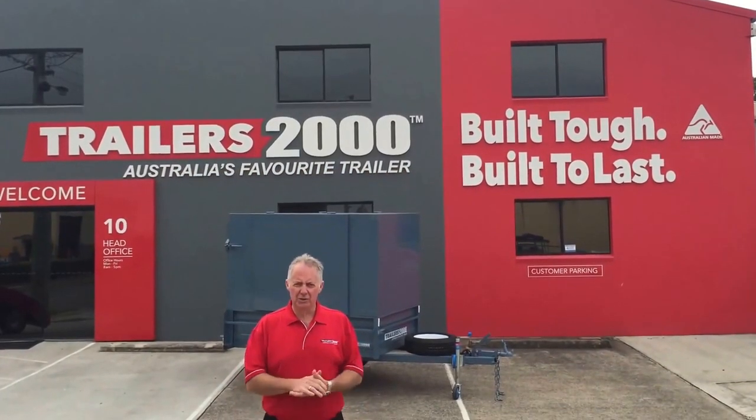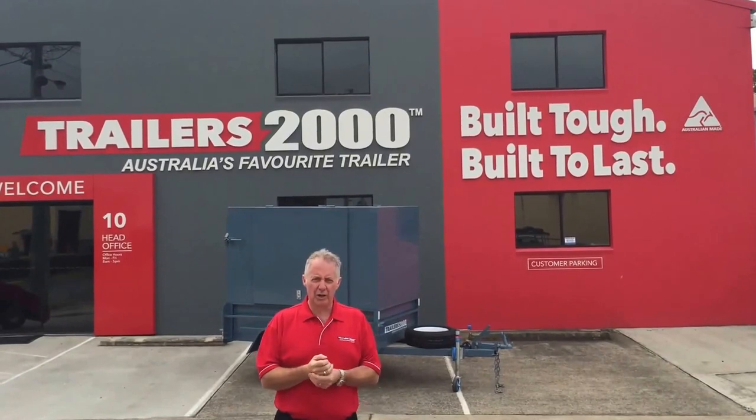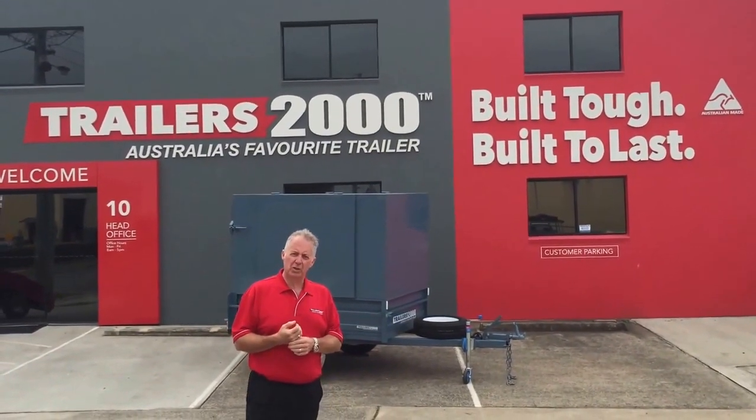Hi, it's Steve here from Trailers2000 again. I'm just going to show you one of our other trailers in our range. This is what we call a Pantec trailer.